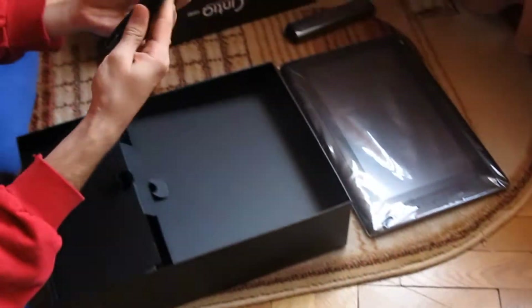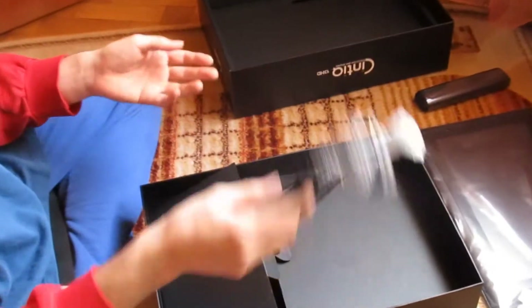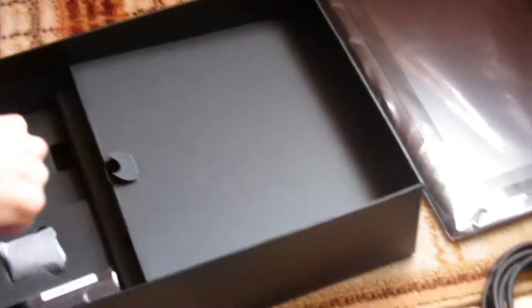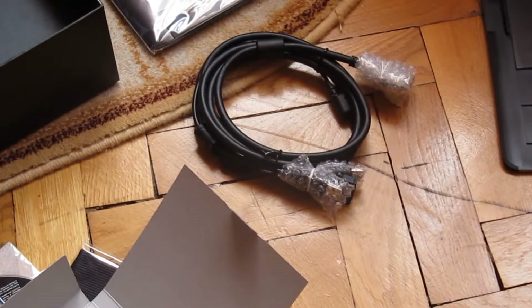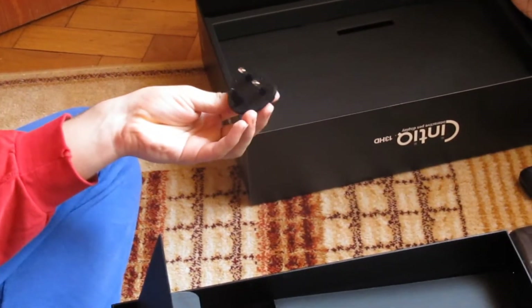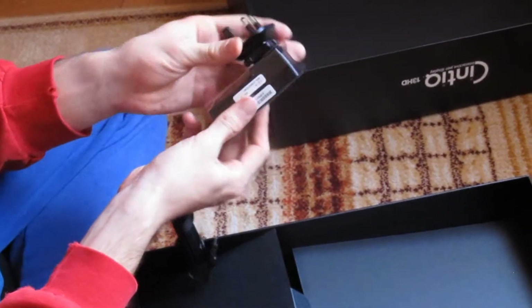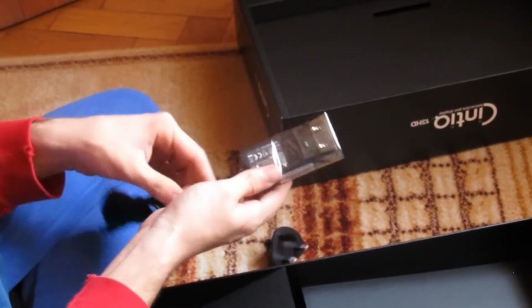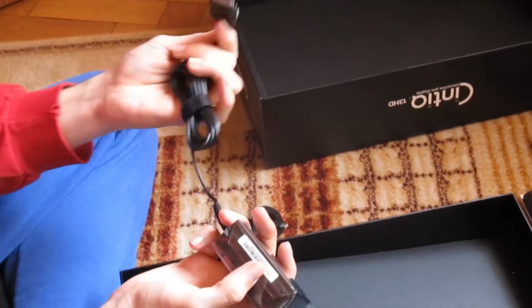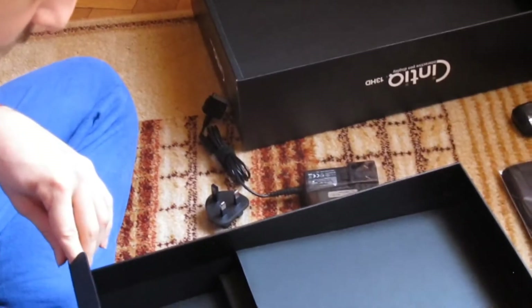It goes in here and then three more cables come out — the USB, the power switch, and the HDMI. That's it for that. It's nothing complicated. The cable looks pretty long, so you shouldn't have any problems reaching your PC and putting your Cintiq on the desktop. You plug this into the power switch — kind of big — and you have fun with it. You plug it here and then they both get into the power switch. This one is kind of long too, so it's good.